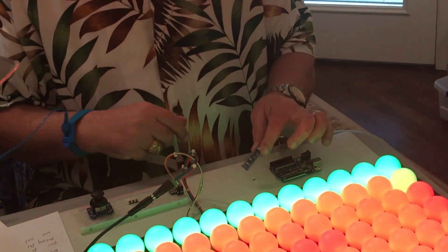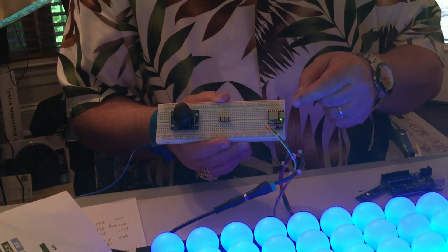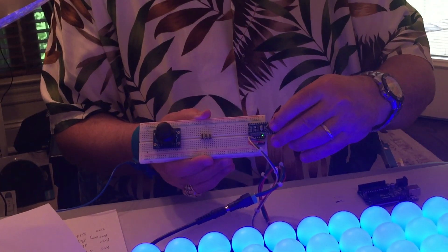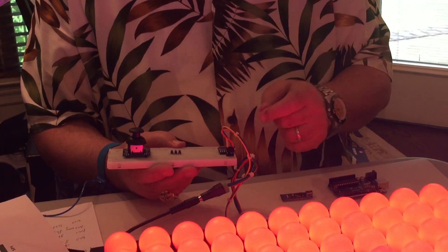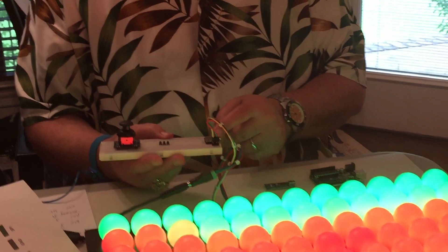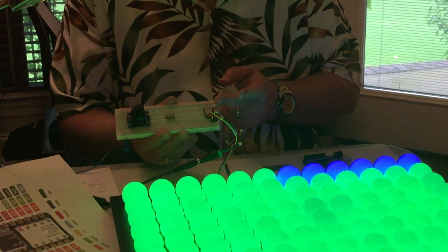I could see myself using that, but more recently I've started using this — the Seeed XIAO. As you can see, this little beauty is half the size of the Nano. It runs at 48 megahertz, it's got 256 kilobytes of flash, 32 kilobytes of SRAM, and it's only $4.90, which is unbelievably priced.